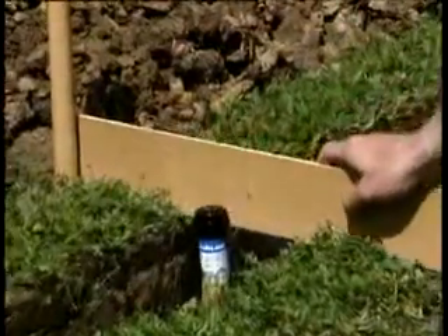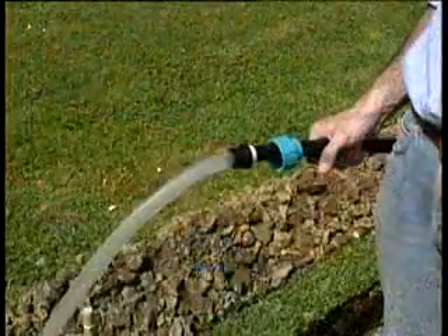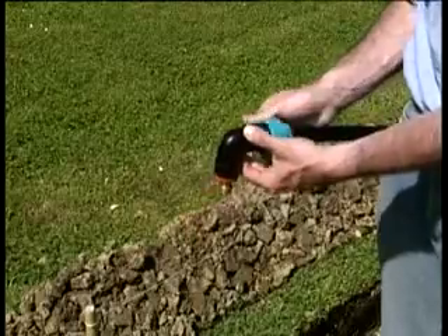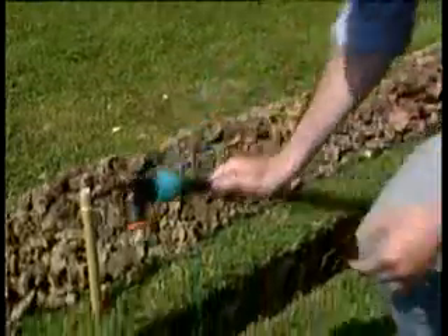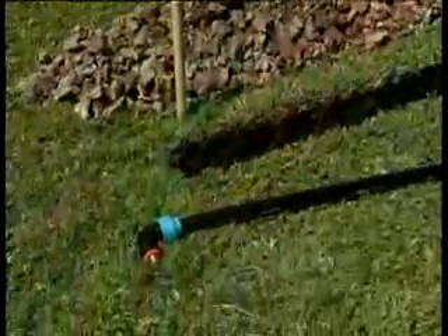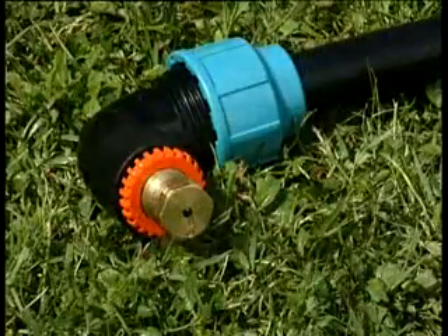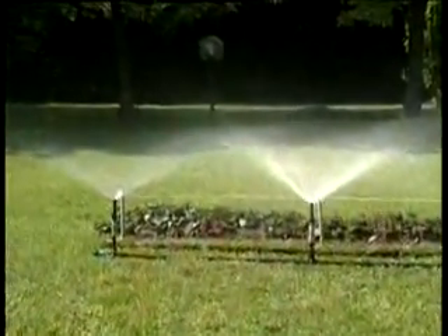Un rapido controllo: è tutto ok. Facendo scorrere dell'acqua elimineremo eventuali residui di lavorazione. La valvola di drenaggio eviterà il verificarsi di gelate invernali. L'affidabilità di Rainjet è totale in qualsiasi stagione. Prima di interrare l'impianto, collaudiamo il funzionamento degli irrigatori.